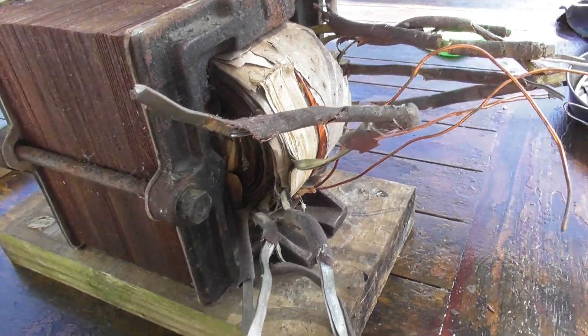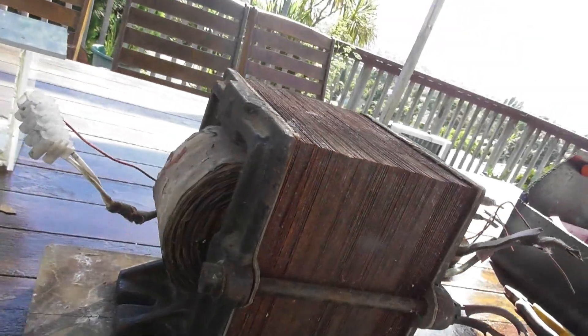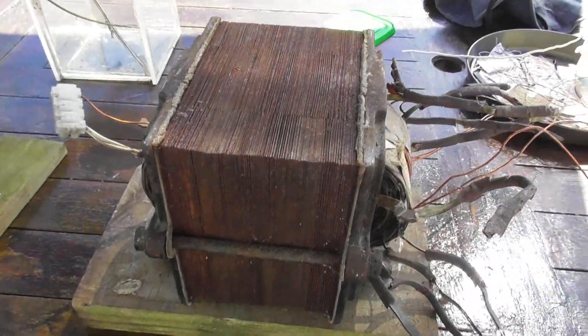Got this old transformer. I have it in my workshop for quite a while. I haven't done anything with it. I need to work out what's what.